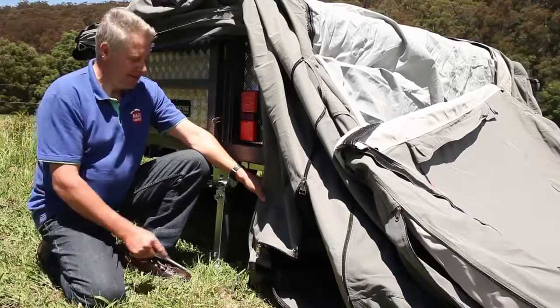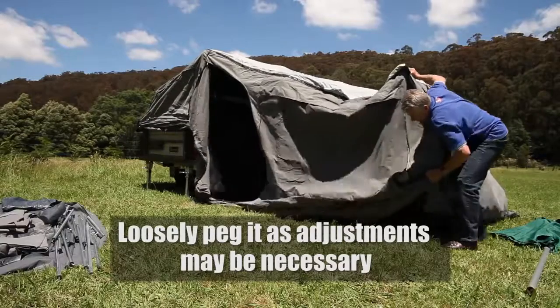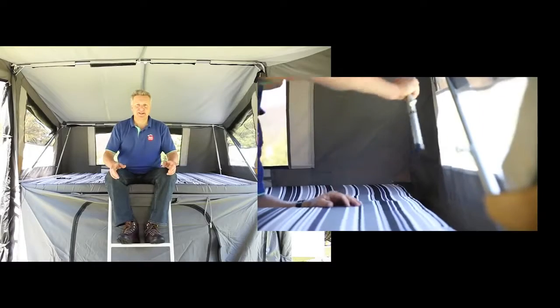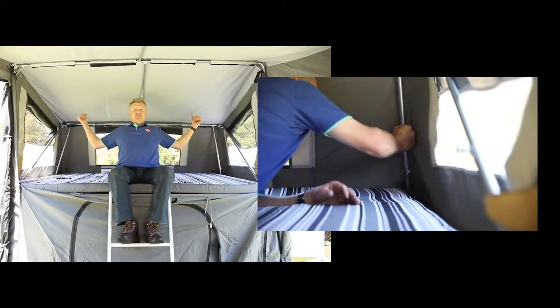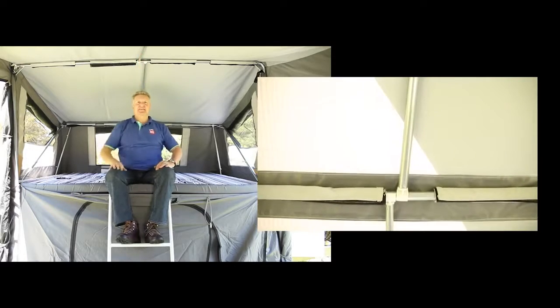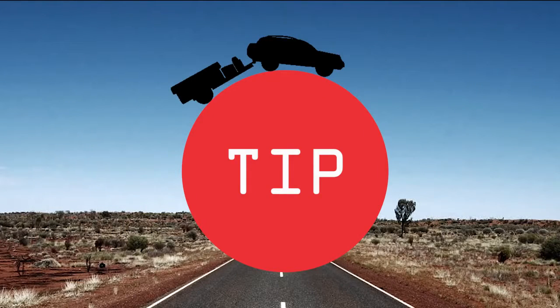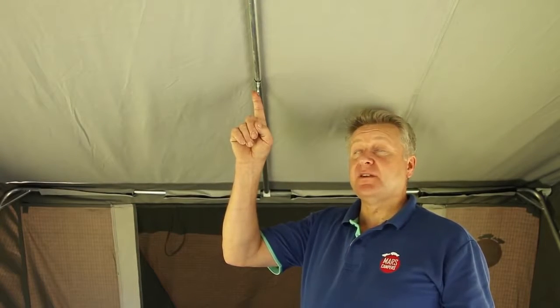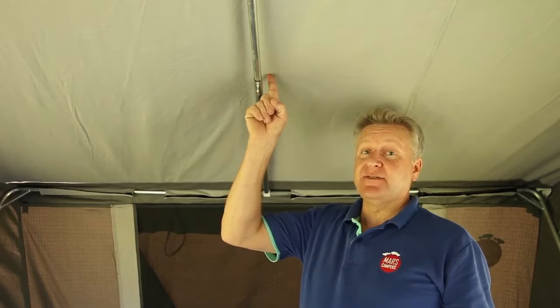Before going into the tent, peg the corners. Now that you've pegged your floor out, you'll put in your two corner stays and your three spreader bars across the ceiling. When putting in your spreader bars, make sure that the toggle is facing downward, or you may end up rubbing a hole in the canvas.